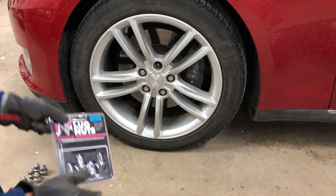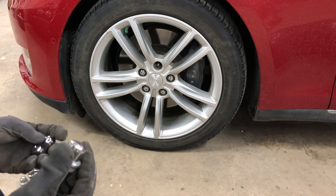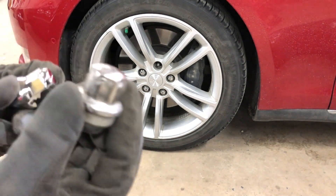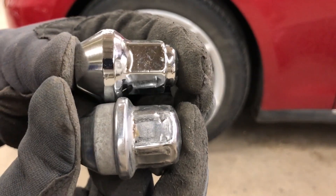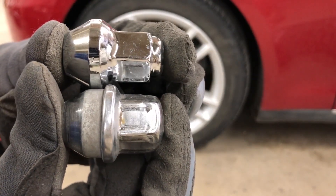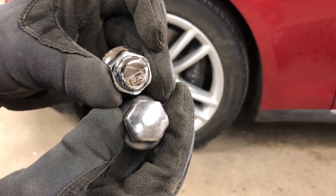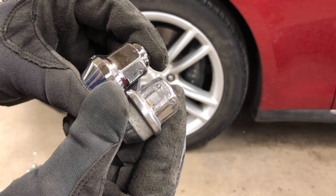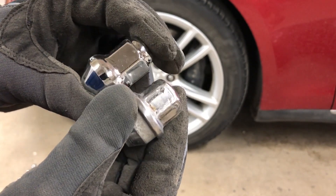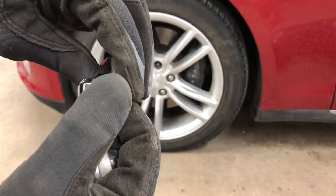I considered going with replacement Tesla ones, but it's just going to happen again — at least with this older style lug nut. So let's just compare the two side by side: the new chrome one on top. The end of it here just has a really slightly different look, but it doesn't really matter to me. The same 21 millimeter socket will fit.